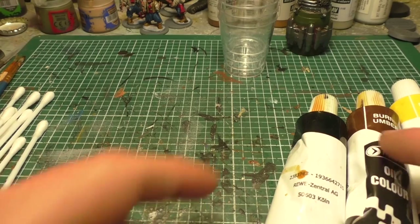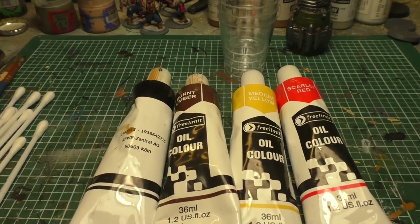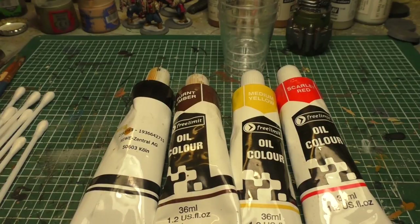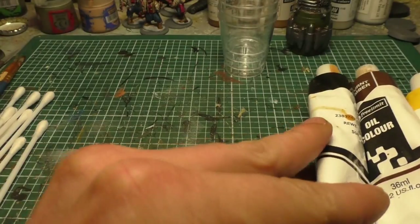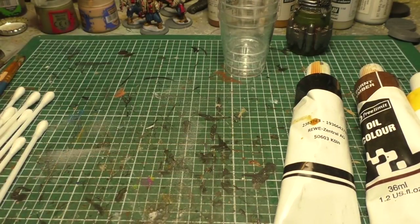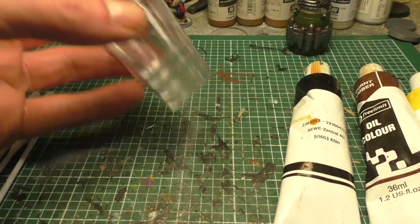First up, what do we need? We need some oil colors — I got a set with about 50 colors for a fiver, which is really really cheap from a discounter. Then we need some white spirit; the liter was about one euro fifty, so also very very cheap.